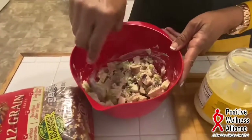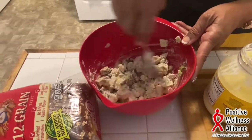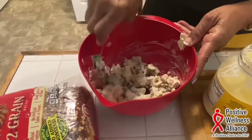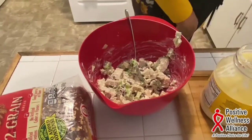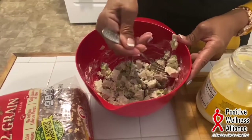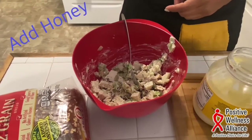I don't have to do a taste test just yet. Some people like mustard — I don't particularly care for that, but it could be wonderful if you like it. You see, that's about the consistency I like my chicken salad. I'm going to give this a taste because I want to know if I need to add anything. That's pretty good.